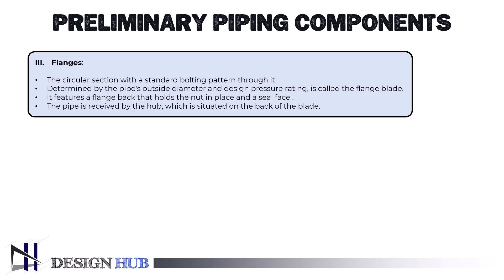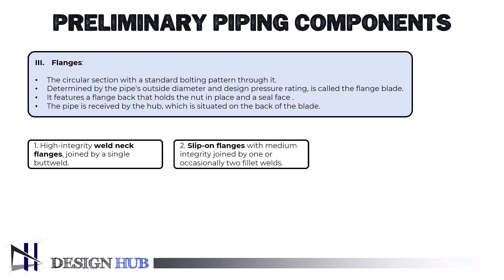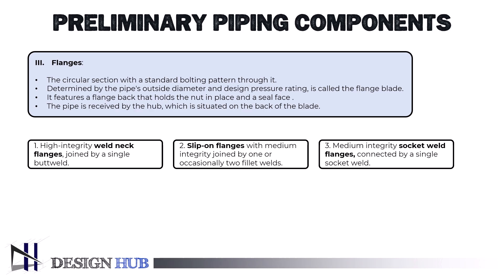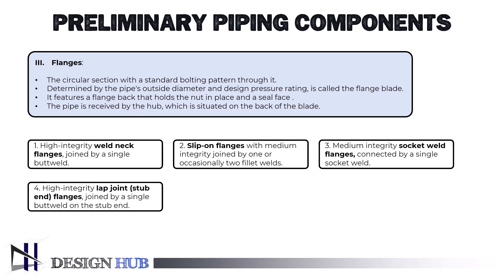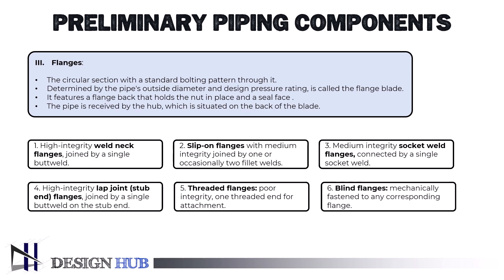High-integrity weld neck flanges joined by a single butt weld. Slip-on flanges with medium integrity joined by one or occasionally two fillet welds. Medium-integrity socket weld flanges connected by a single socket weld. High-integrity lap joint stub end flanges joined by a single butt weld on the stub end. Threaded flanges with poor integrity use one threaded end for attachment. Blind flanges are mechanically fastened to any corresponding flange.